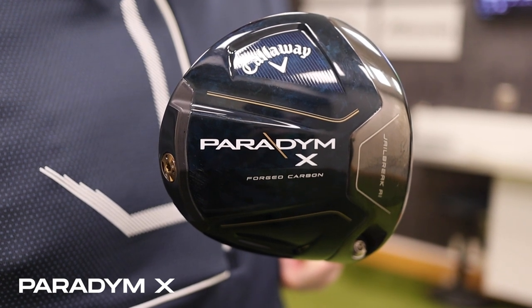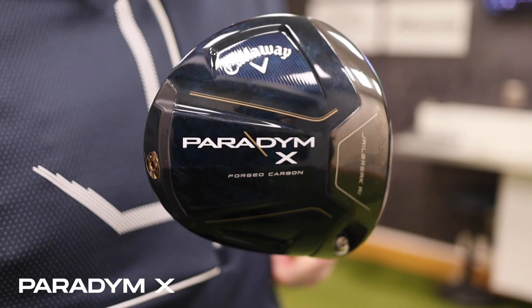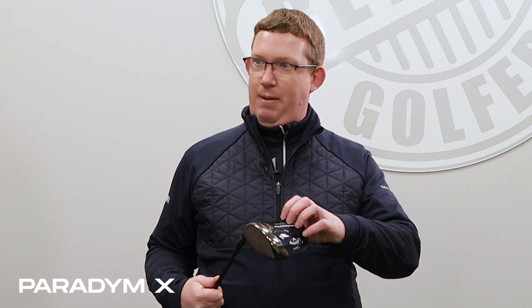So if the standard Paradigm is the broad one, what about the Paradigm X? For me, Paradigm X is if you can't get the ball in the air and you slice it — this is the driver you buy. X is the new naming franchise for what would have been their draw-bias driver. Most people don't like the word 'draw' written on it, so this naming structure gets around that problem. It's their high-launching, draw-oriented version — for golfers struggling with speed, can't get the ball in the air, and have a massive slice.